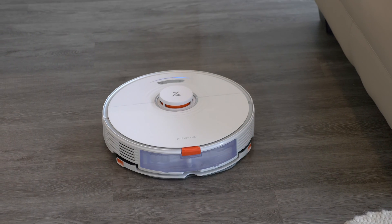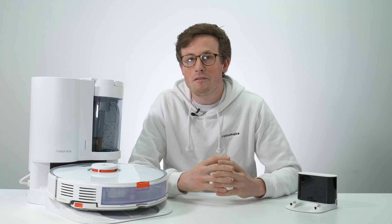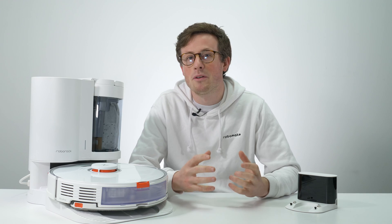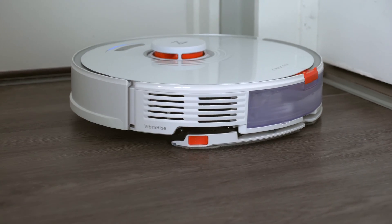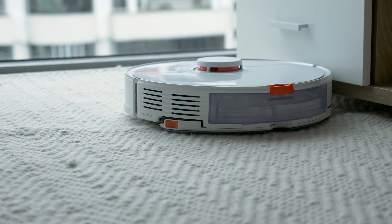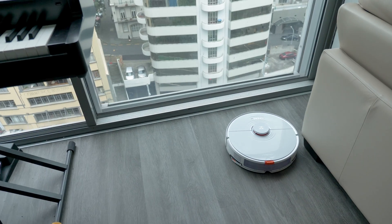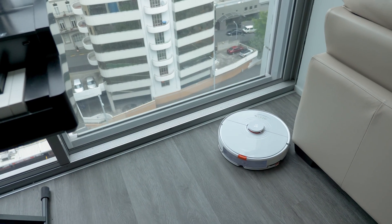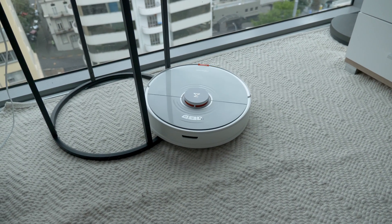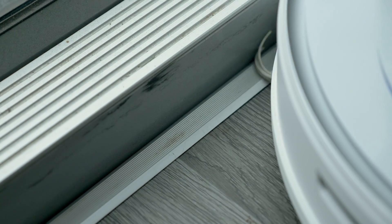Now let's talk about how the Roborock performed in the real world. Anyone who's been on a robot vacuum forum will know Roborock has a cult-like following, mainly based on its excellent navigation and app. The Roborock did really well in navigation — it's gentle and methodical. It does segment rooms slightly differently to other LiDAR robots, though not necessarily better or worse. Because it doesn't have secondary obstacle avoidance it did get caught on small cables and objects on the floor, but it performed about as well as any other premium LiDAR robot.